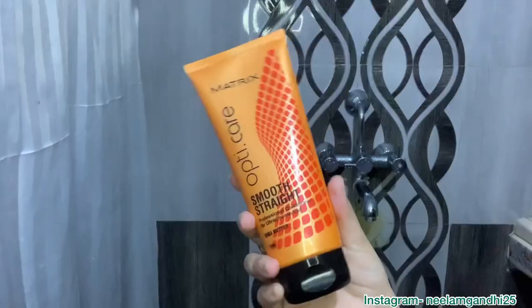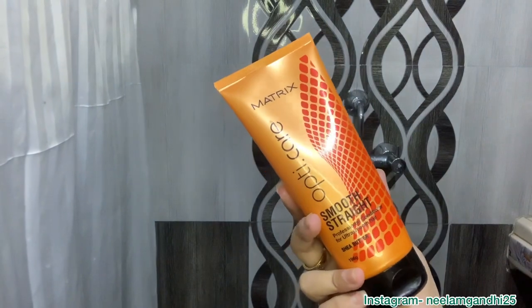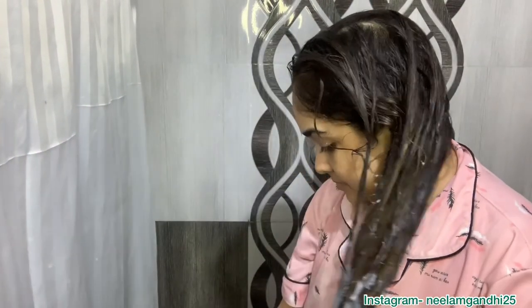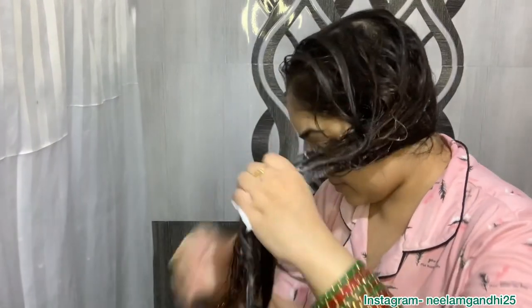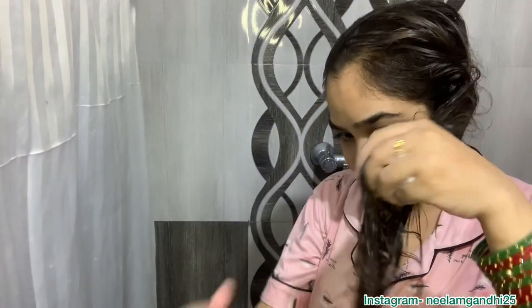Now it's time to apply conditioner. I'm again using the Matrix Optic Care Smooth Straight conditioner. Apply it to the length of your hair, making sure you get the ends, and never apply it to your scalp.